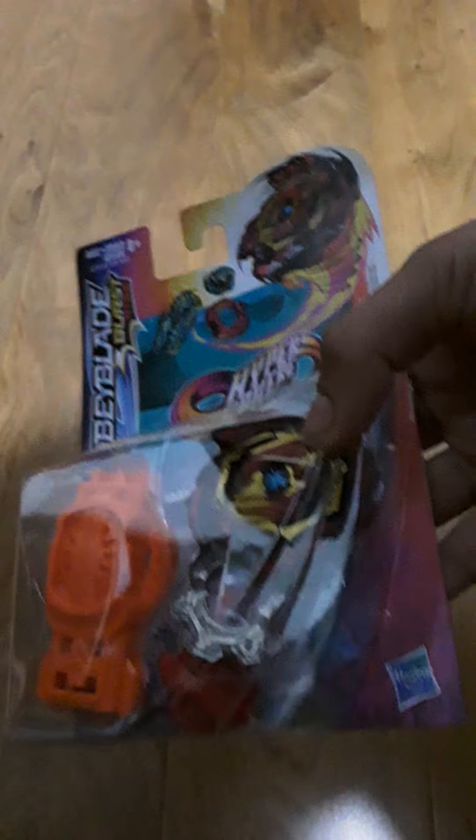Next — Venom Devalos D5. He is a Balance Type. And this is the new version, so it just shows: Stamina is 3 and Agility is 3 — it's probably like that. Anyway, let's start unboxing.